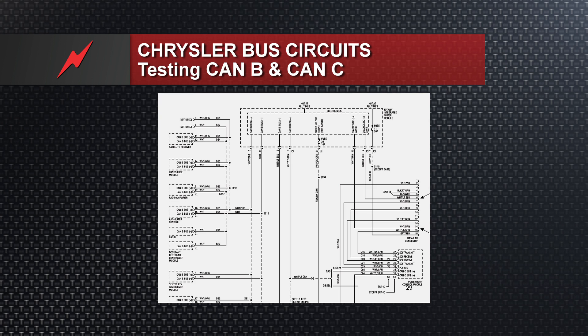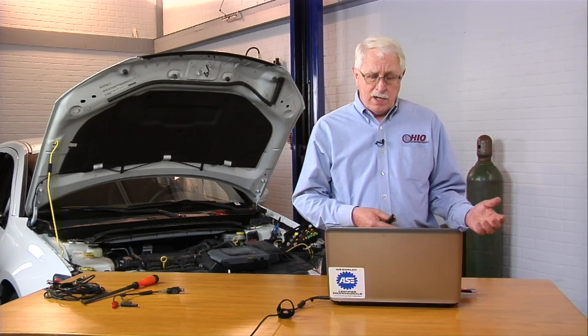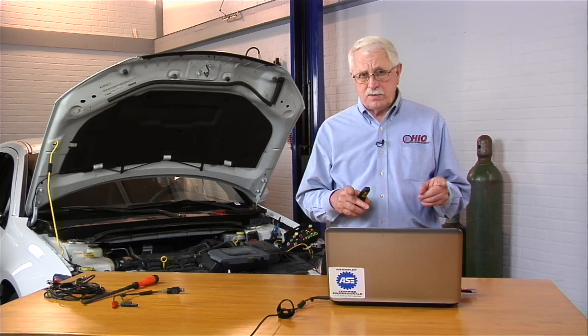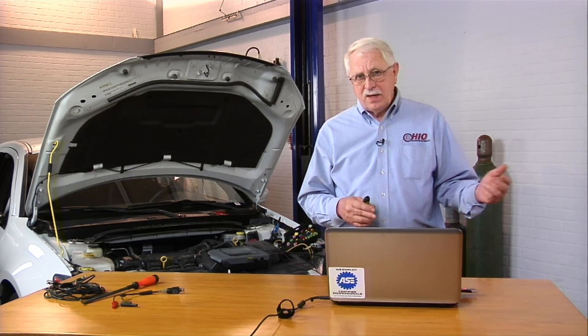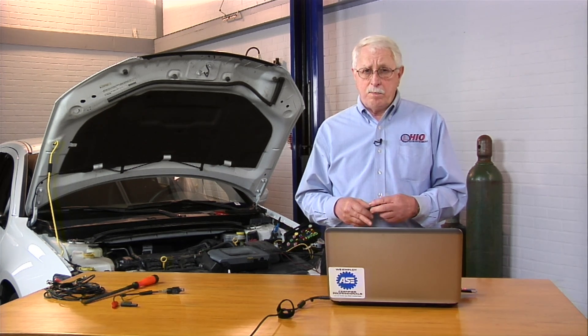If you look at the schematic on the left-hand side, you'll see a bunch of what we call the non-essential modules on a 2R Class B network. The Class B network dead-ends at the tip-in module — remember, the tip-in module is a gateway. There are no CAN-B terminals at your 16-pin DLC. All the data from the modules on the Class B network and all the data on the Class C network dead-end at the tip-in module. The tip-in module reads those voltage toggles, reads that data, and sends everything out to the 16-pin DLC on pins 6 and 14.